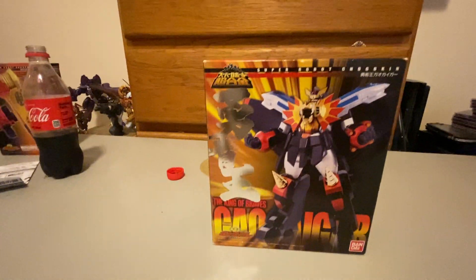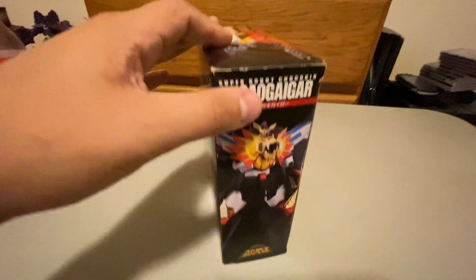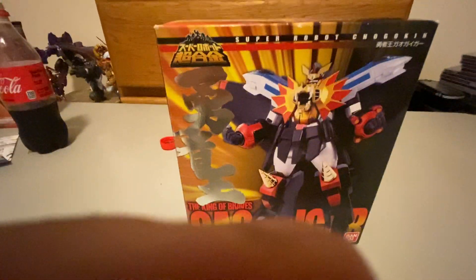It's a very, very cool box. Braves GaoGaiGar Super Robot Chogokin. Top of the box, side of the box, back of the box has got a bunch of different action poses. That side, bottom. It's a really cool box. I like it a lot. But that's not what you're here to see.